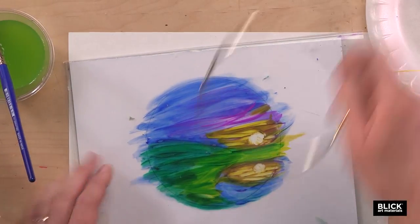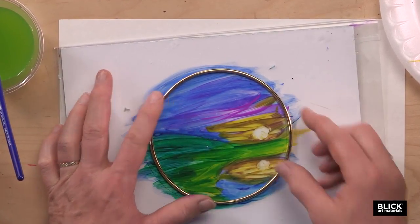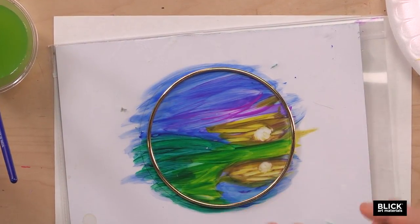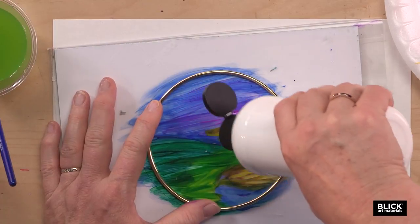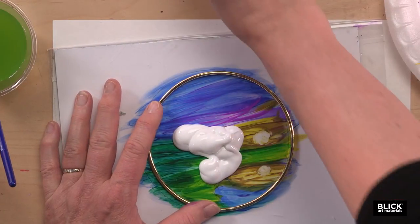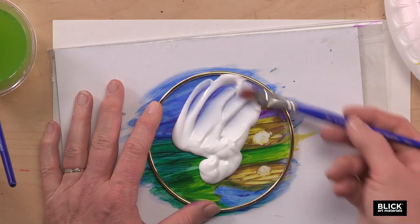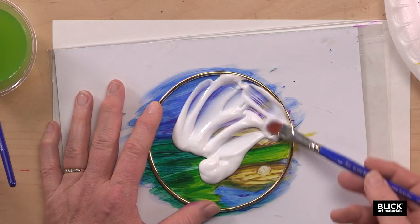Now I will take the ring and place it right over the painting like this. And I'm going to apply some acrylic gloss medium and spread it around the painting, covering it.